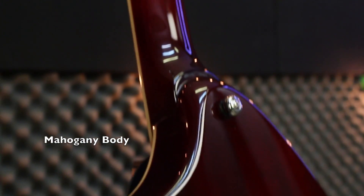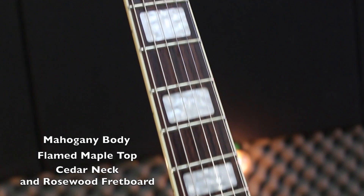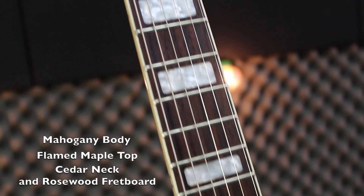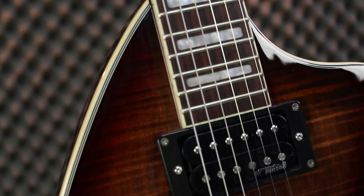Mahogany body, flame maple top, cedar neck, rosewood fretboard with the mother of pearl marks on it, two humbuckers, ceramic standard black.